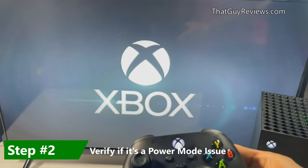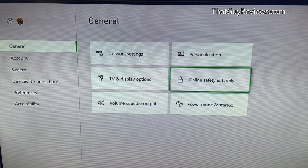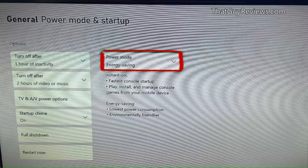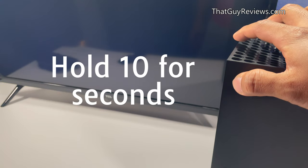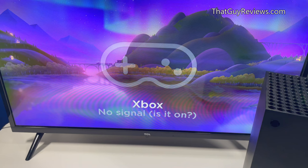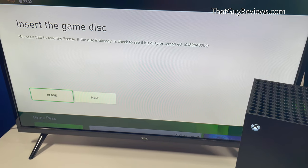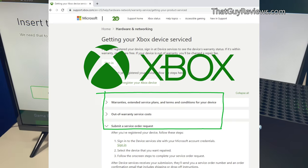Start by powering on the Xbox console. Under the power mode and startup, toggle to the energy setting. Once you're there, make sure that you have energy saving as the power mode. Then hold the Xbox button on your console for 10 seconds until it has completely shut down. Wait a few seconds before you power back on your Xbox console, then try the disc again. If that doesn't work, you'll need to contact Microsoft because it's likely you have a defective disc drive and need repair or replacement.